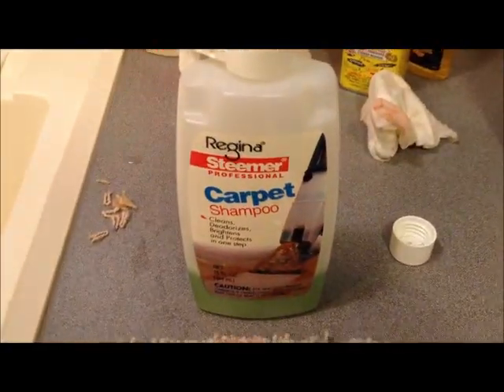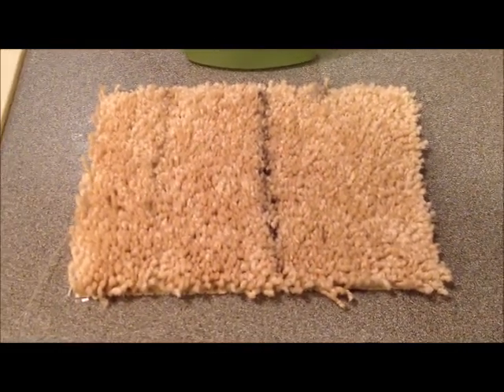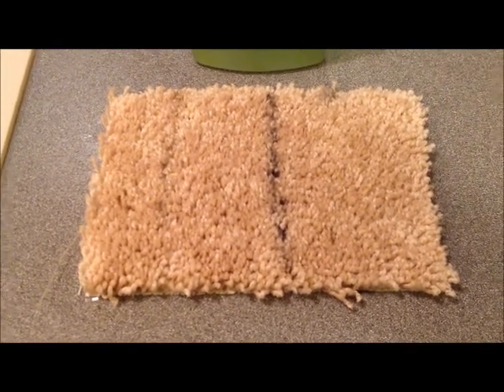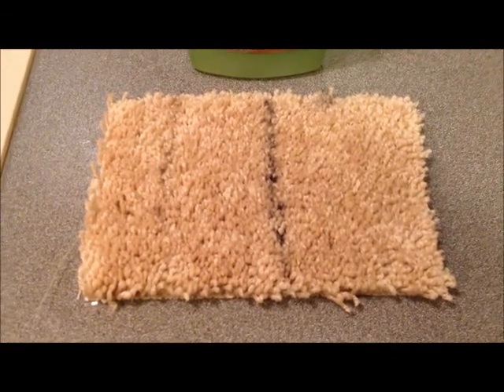After a treatment with basic carpet shampoo, the permanent marker is still there, but I don't see the mustard anymore. Now we're going to try something a little bit stronger — maybe some alcohol.